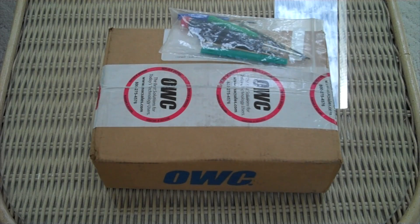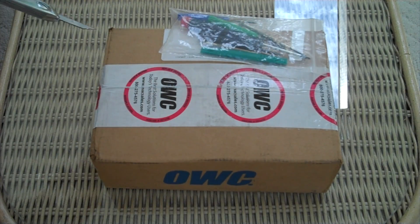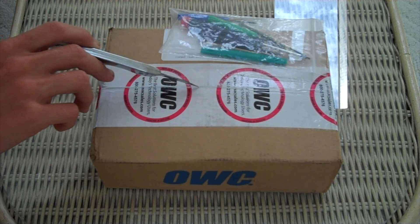This is the 6G version, so it's going to work in all the 2011 MacBook Pros, excluding the 2011 17-inch — for some reason that one doesn't work. This is going in the 15-inch, which is model identifier 8,2. It does not work in the 8,3.